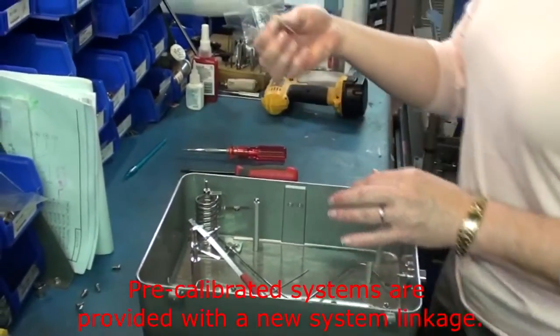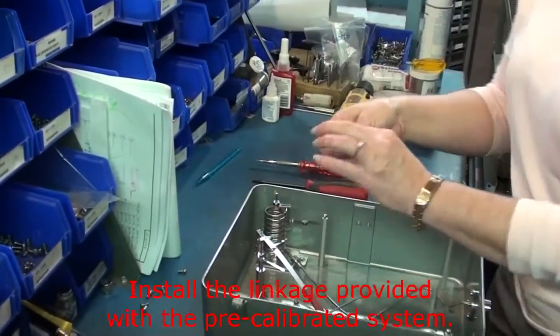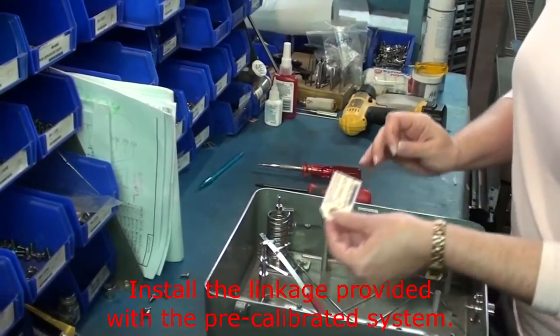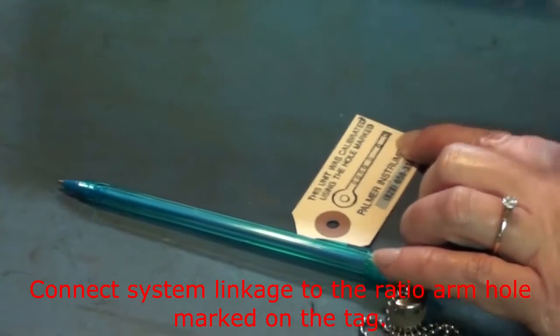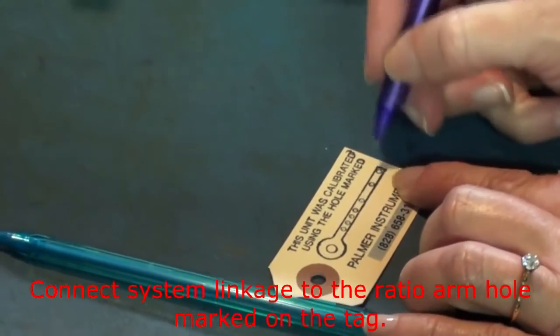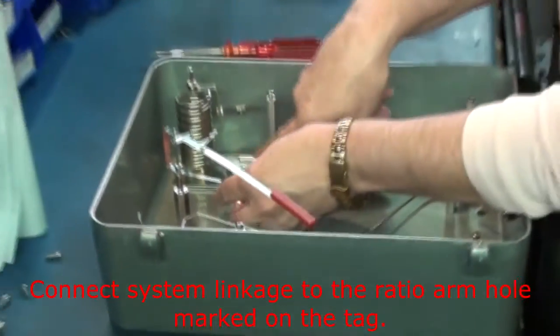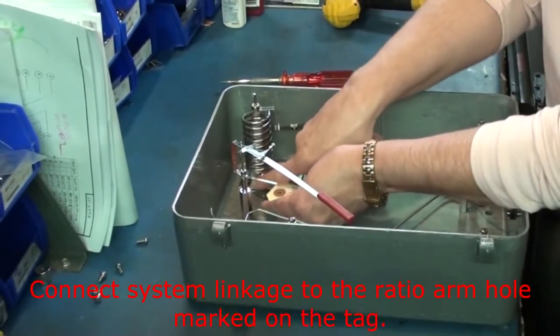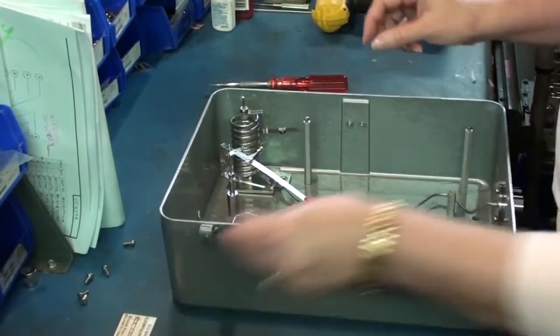Next you will have your linkage that we provide. This system is calibrated with this linkage, so you want to reconnect it. We also provide a ticket that shows the ratio arm. When we calibrate a recorder, we mark on this ticket which hole to connect the linkage to. This particular system connected in the first hole, so we would simply circle that hole. This gets attached to the system so it can't get separated, and you would know which hole to reconnect your linkage.